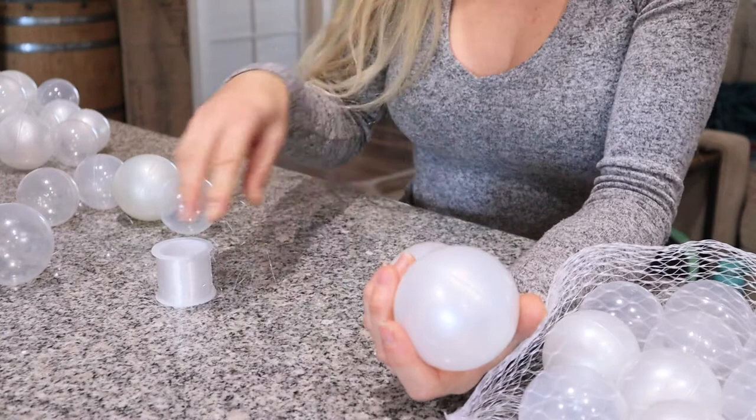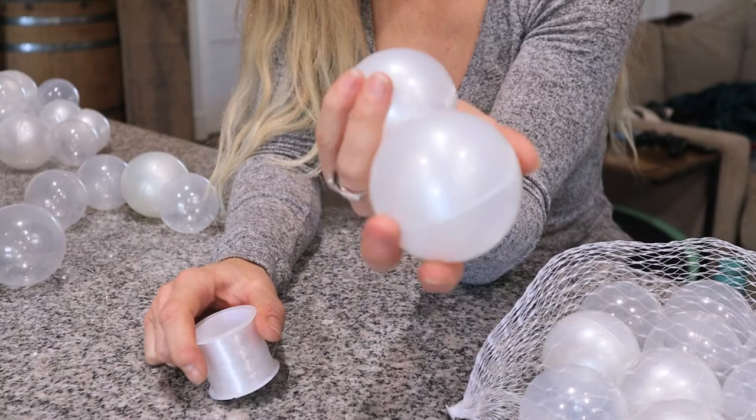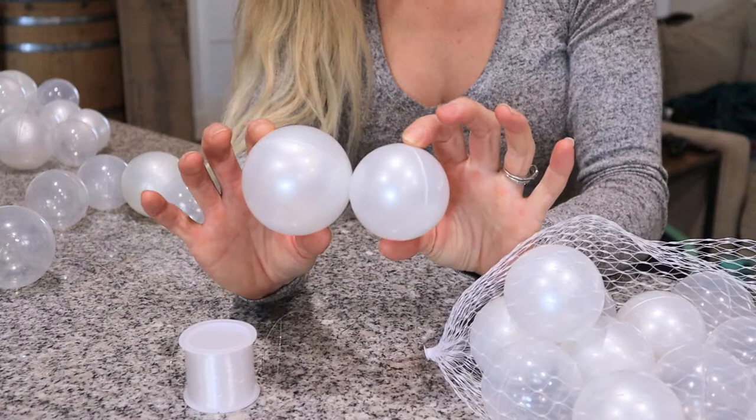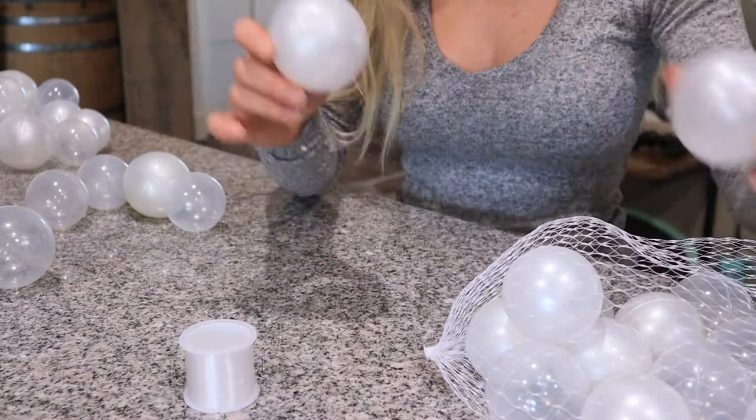What you're going to need is a needle, some fishing string, and the play pit balls. I will link both sizes below. They come with a mix of pearl and clear colored balls. If you're interested in getting both sizes, you can check those out. I did buy these off of Amazon.